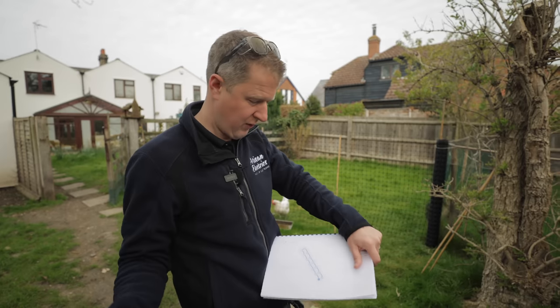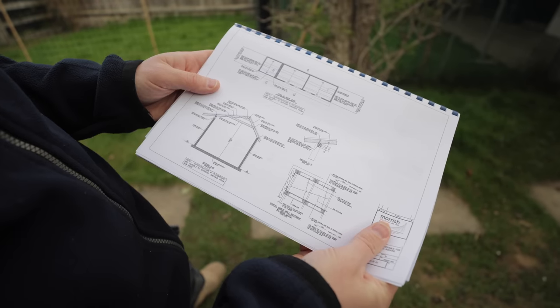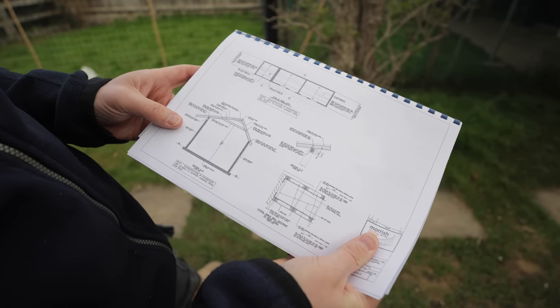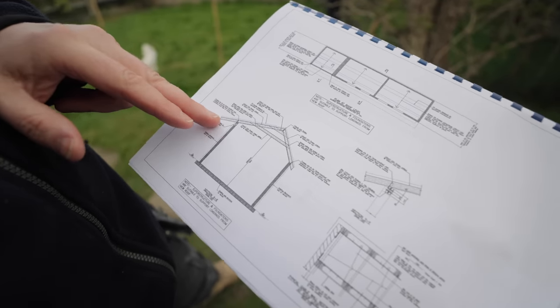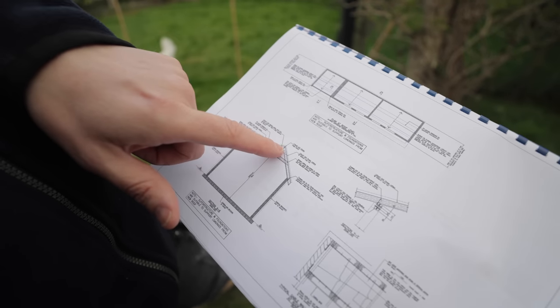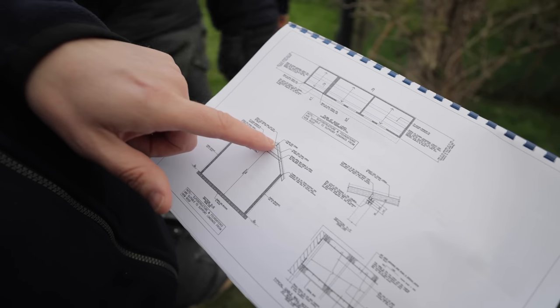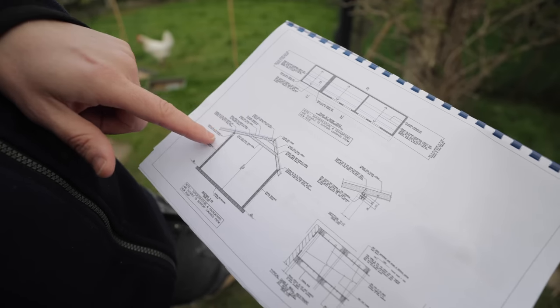Each panel will be optimized to get the best out of the system because there is some shading and it is not a directly south facing roof, so we want to get the maximum out of the system. This is the roof design - it's not a standard mono pitched roof. The pitch on this side is different to the pitch on that side because the roof had to be designed to get the optimal angle for the panels.